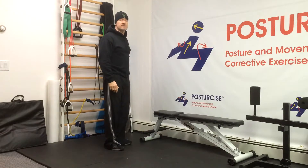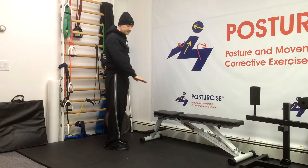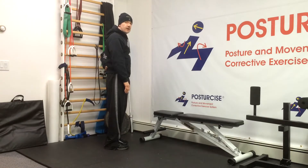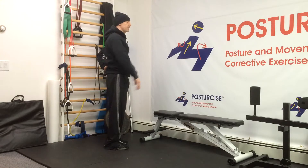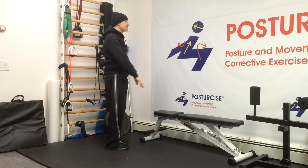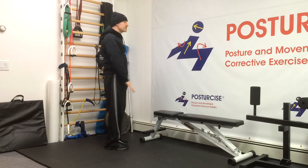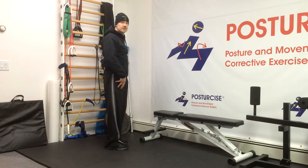Another technique for multifidus contraction is to use an arm raise on the other side. If I'm trying to get a multifidus contraction on my left-hand side, I'll take the opposite arm and start to raise it forward. At a certain height, you'll notice there's a little tension in that multifidus. The trick then is to hold that tension as I lower my arm. If I feel the multifidus shut off and release tension under my thumb, I raise again, hold it, and come down a little bit — training yourself slower and slower, inch by inch, while still holding the tension.